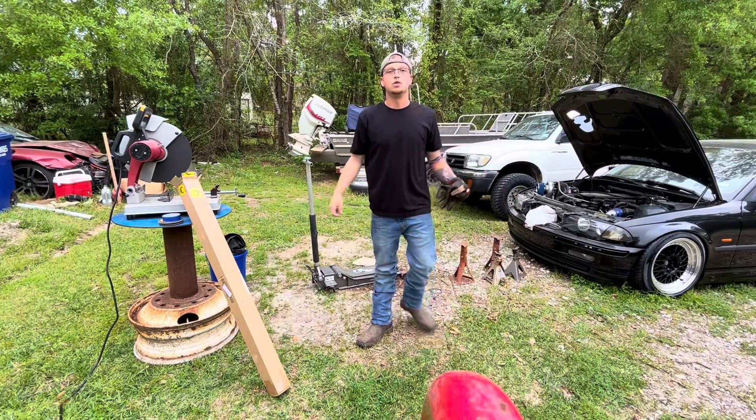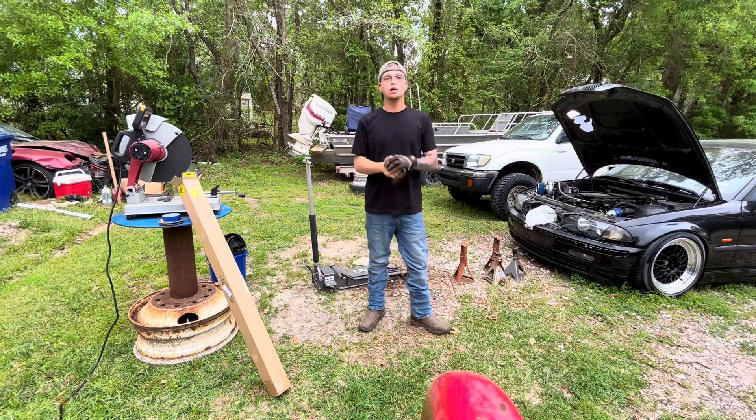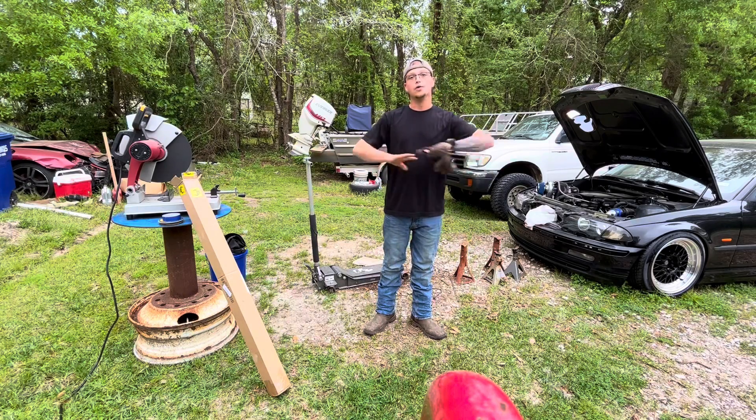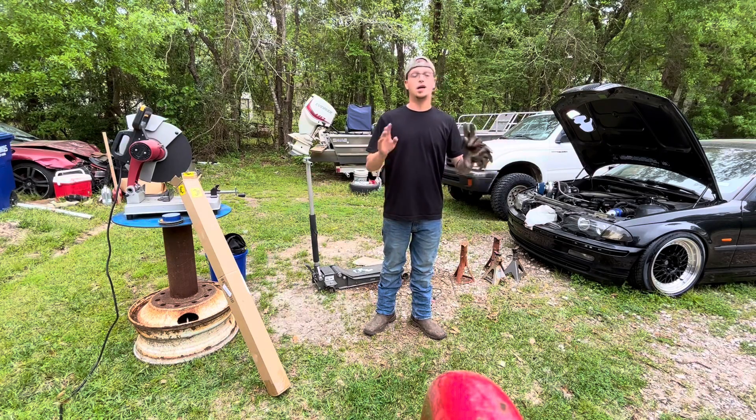Hey everybody, welcome back to Drift and Dreams Fabrication. Today we're going to be working on the exhaust for the BMW. We're starting over, redoing it all, because the last one was just a fail.